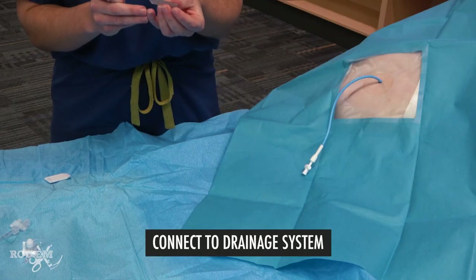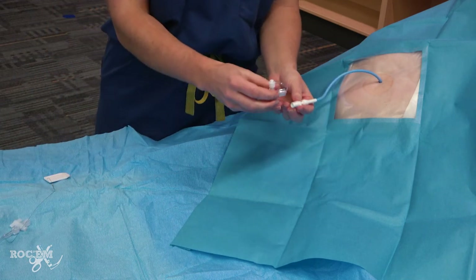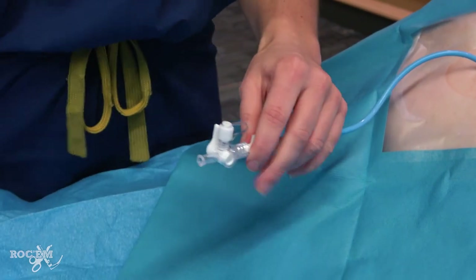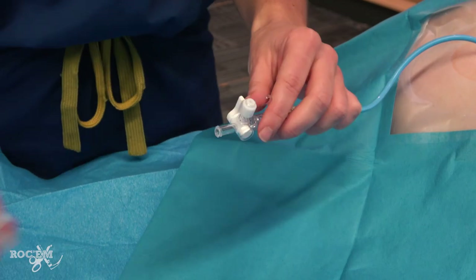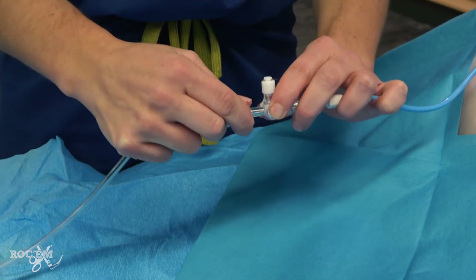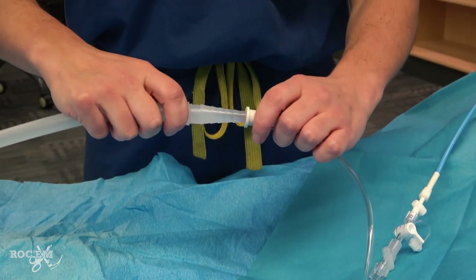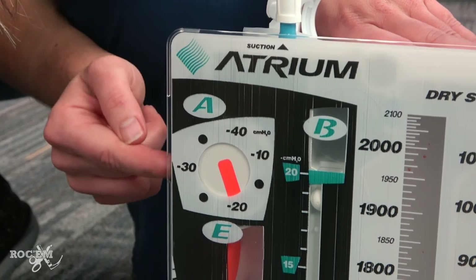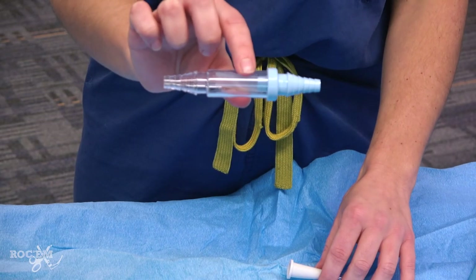Now we need to hook up our drainage system. We always add a three-way stopcock to our chest pigtails here, which will allow for flushing and reassessment of the catheter to ensure patency. On the thoracic surgery floor, nursing will flush once per shift. The adapter tubing goes on next, and this allows us to connect to our chest drain device. We initially set these to minus 20 centimeters of water. Other places might use just water seal or a Heimlich valve at this stage.